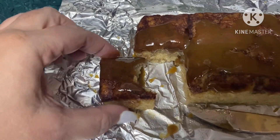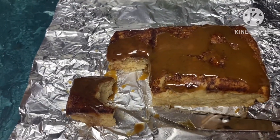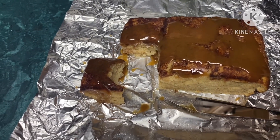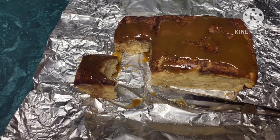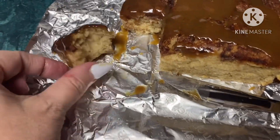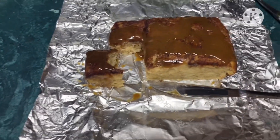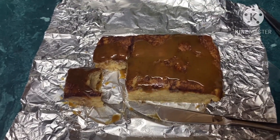Mmm, oh my gosh. That's freaking delicious. It is melt-in-your-mouth soft. Moist. Cinnamon-y. Caramel-y. That's a winner. Winner, chicken dinner.